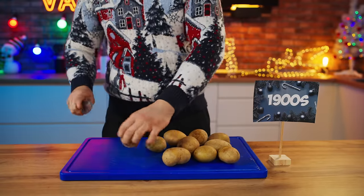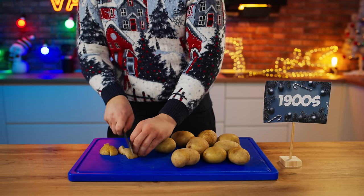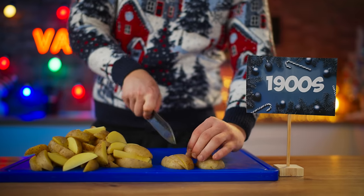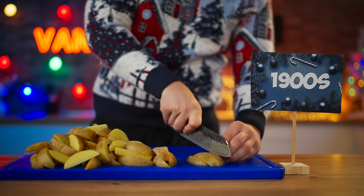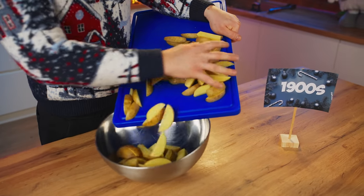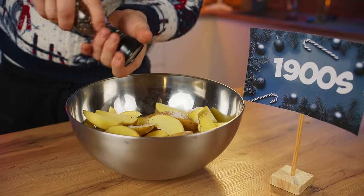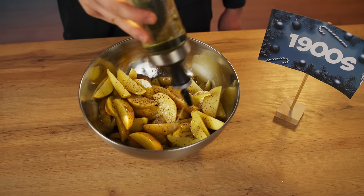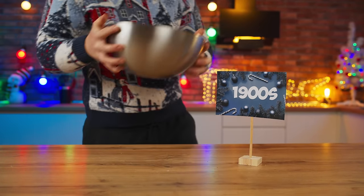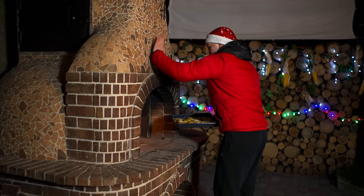The side dish 100 years ago was almost always potatoes in a rustic manner. Everything is really simple here — cut the clean potatoes into slices, drop all these slices into a bowl, salt it well, add pepper, pour in some oil, and mix it up. Now pour these out onto a baking sheet. We're going to go outside again and bake in our wood-burning oven while it is still warm.